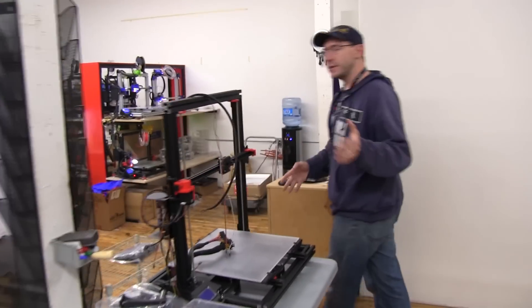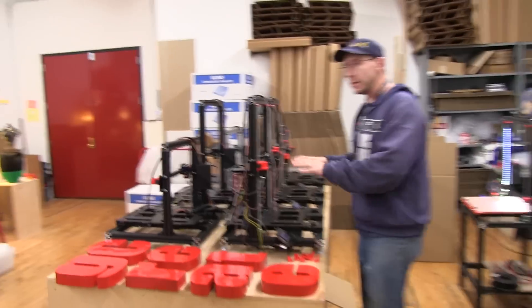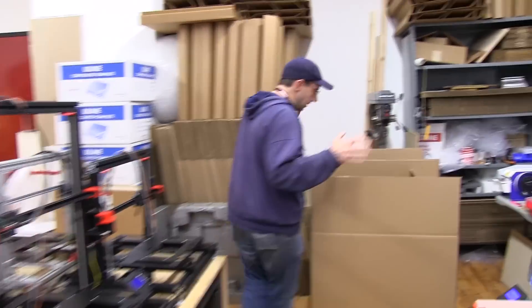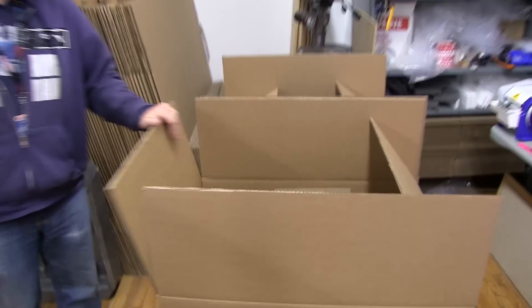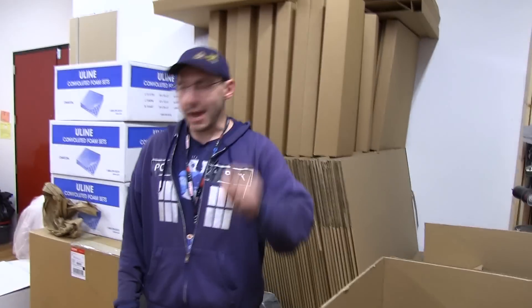Once the printers are verified to work and they pass muster, they get stacked over here — this is the shipping and receiving bench. This is where the printers find their ways into these giant boxes, and if UPS decides to treat the box nice, they end up at your house.